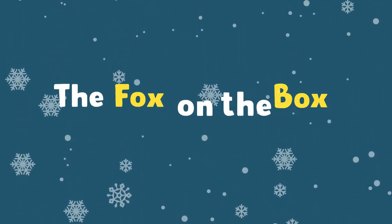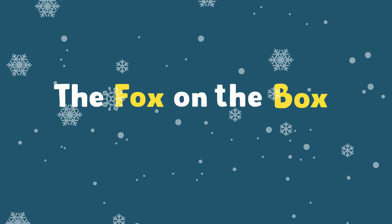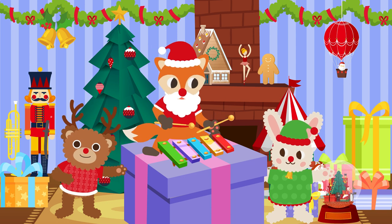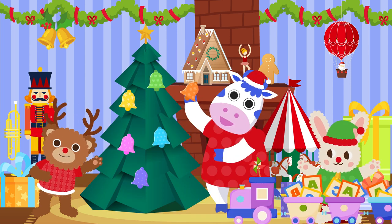X, the fox on the box. Hello Jam Talk friends! Let's learn the alphabet X.